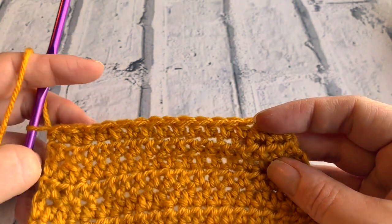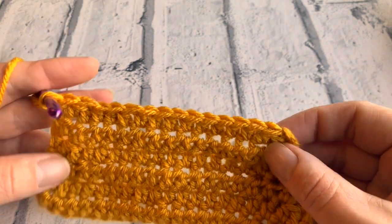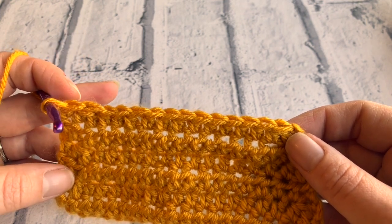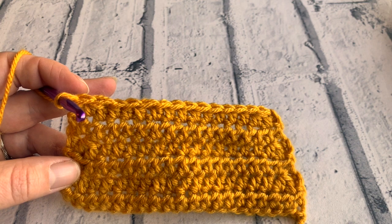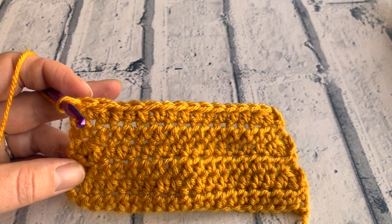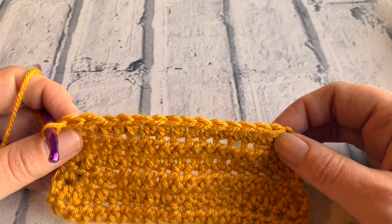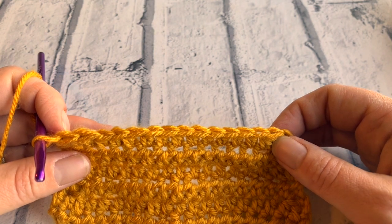The next row is row seven, and we're just going to half treble all the way along. We continue in this pattern: all the even numbered rows we're going to be decreasing, and the odd numbered rows we're just going to half treble into each stitch along. We do that all the way until we reach row 16. I will meet you at row 16 — you'll have quite a few less stitches by that point, all the way down to around four or six stitches remaining.